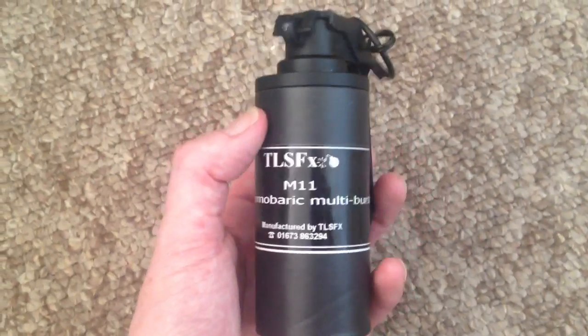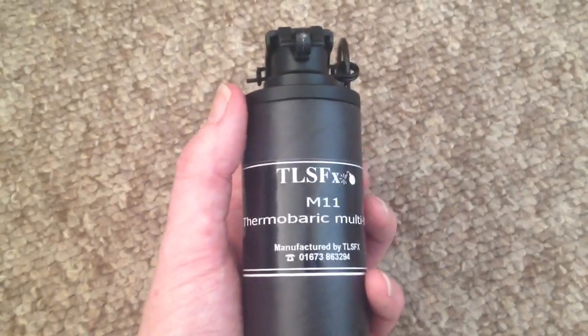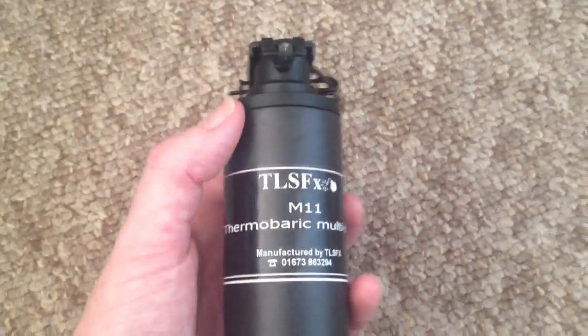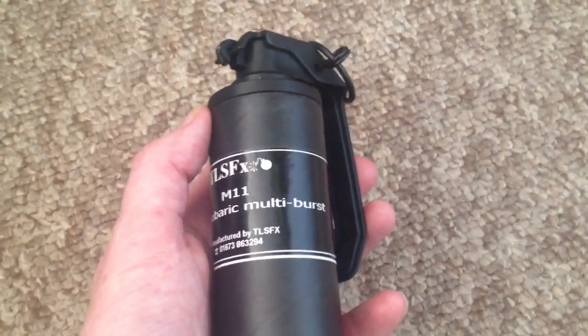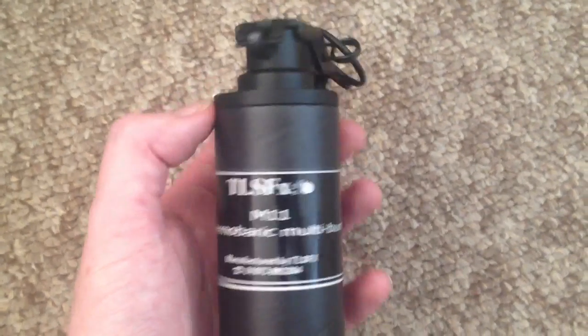Hi guys, now check it out, I couldn't resist a little teaser video. This is the TLSFX Thermobaric Multiburst. Retailing in the UK for £10 or more, what you've got here is a device that gives you a very bright flash and then two sharp bangs afterwards.